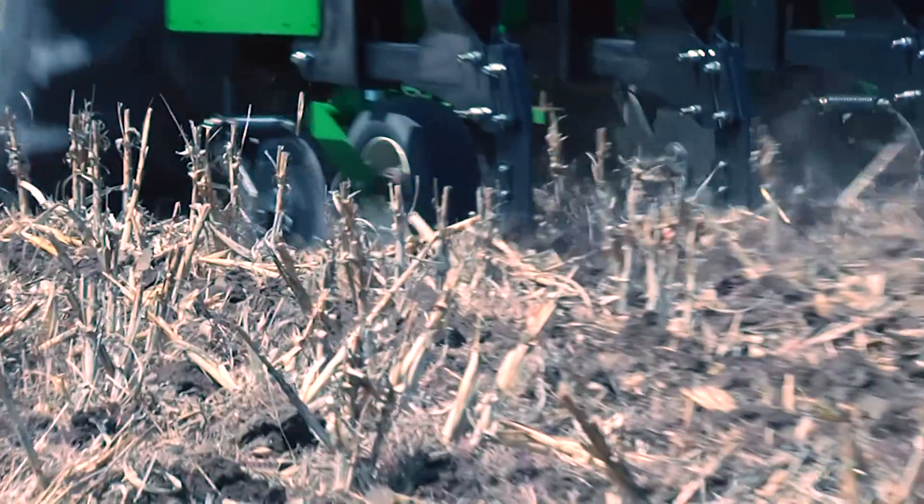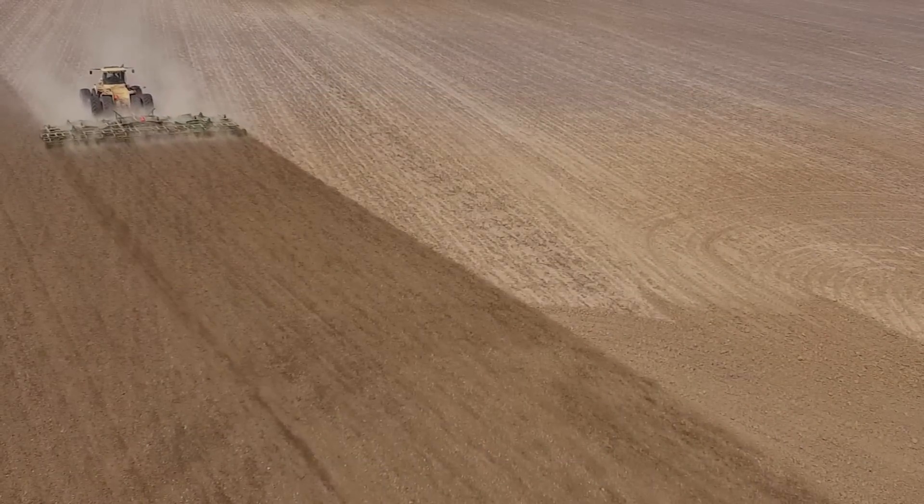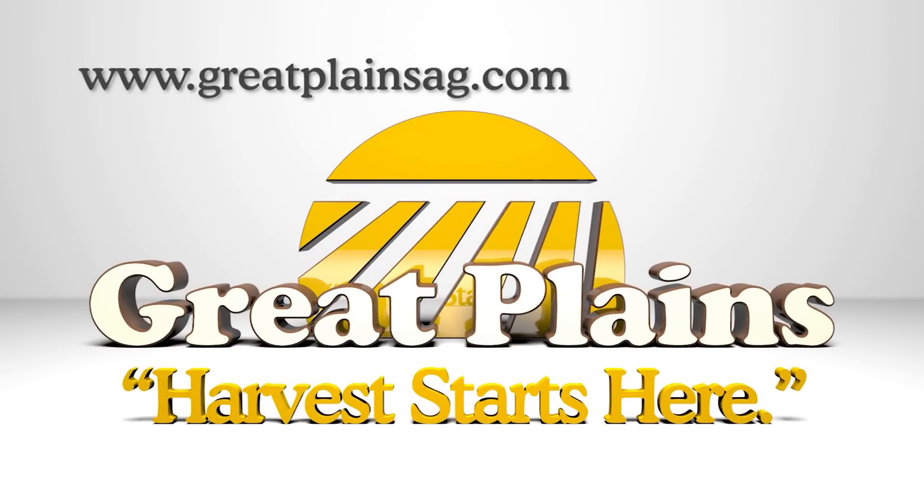To learn more about vertical tillage and the tools that make this concept a reality, stop by your local Great Plains dealer, or visit us at www.greatplainsag.com.